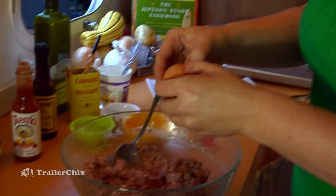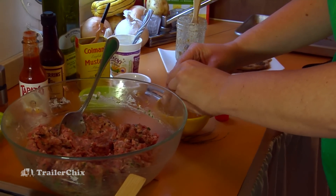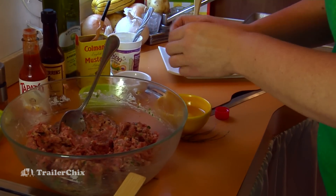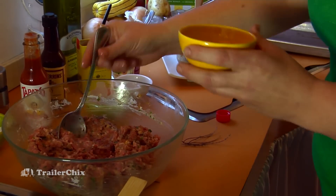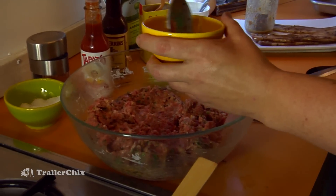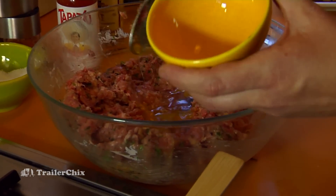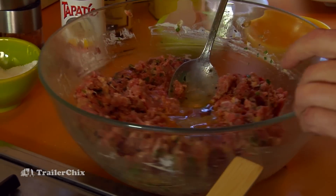Now I have everything mixed really well, but one last thing to add is an egg. I'm going to break it into another bowl first just to make sure there are no shells or funky eggs. This is a nice free-range egg — if you have the choice I would go for free-range. You'll notice the difference in flavor and texture; they're usually a lot fresher.